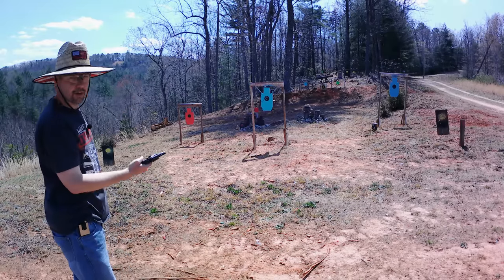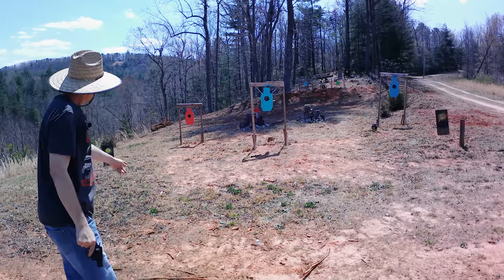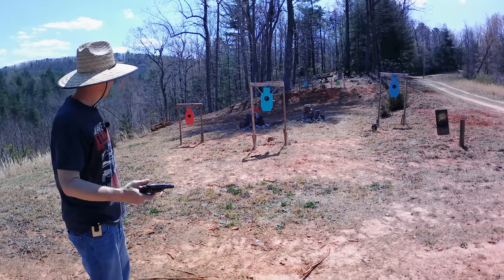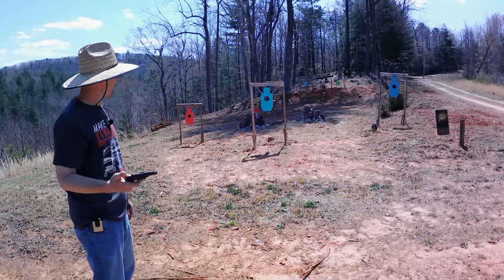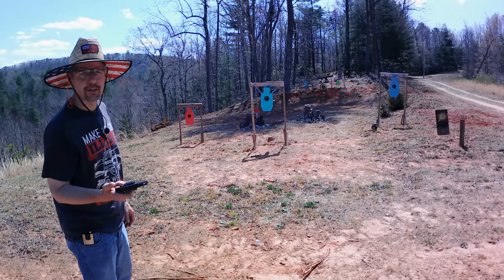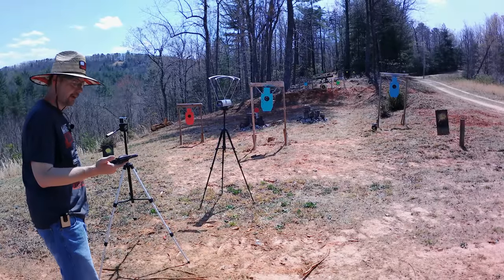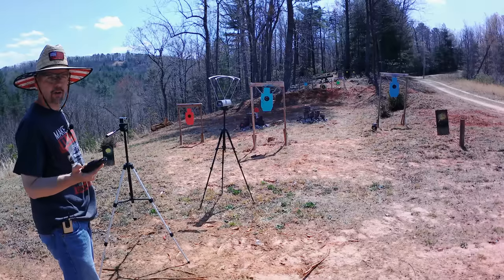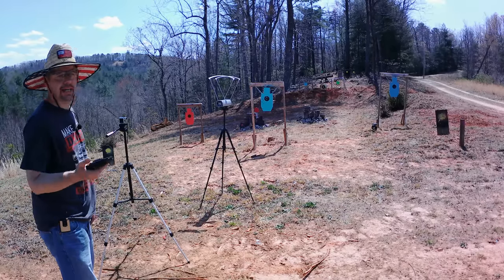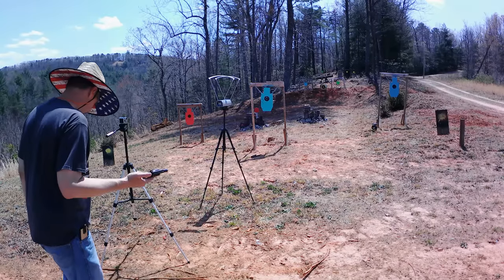Man, that thing shot good — that's a pretty good group on the double action. That wasn't a bad group right there. I actually shot better with the double action than I did with the single action. So I'm going to load one more cylinder up and I want to chrono it real quick — let's see what the speed is on this thing. The box is calling for 890 feet per second out of the muzzle, but I don't expect that out of this little stubby two-inch barrel.